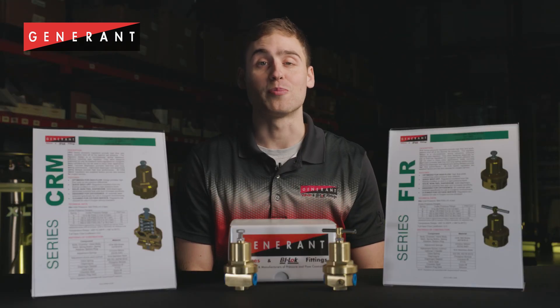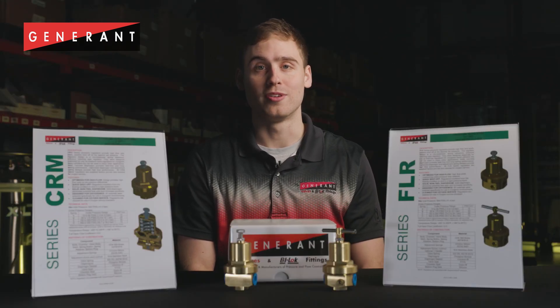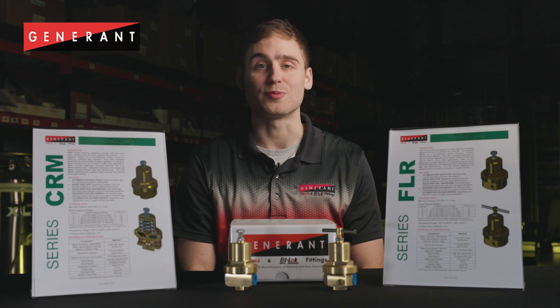These regulators are fully field rebuildable and resettable, with valve only repair kits and replacement spring kits available for order, along with detailed repair instructions.